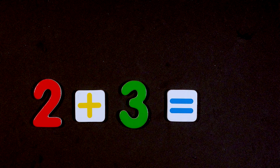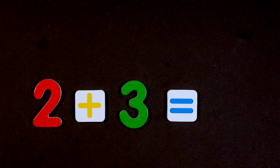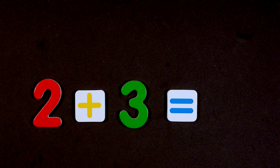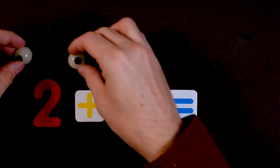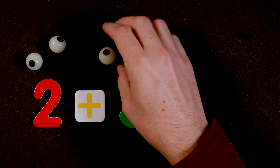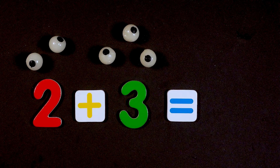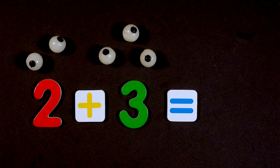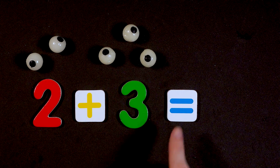Let's go — two plus three. Do you know what two plus three equals? Let's use eyeballs to figure it out. One, two — and one, two, three. So two plus three equals what?